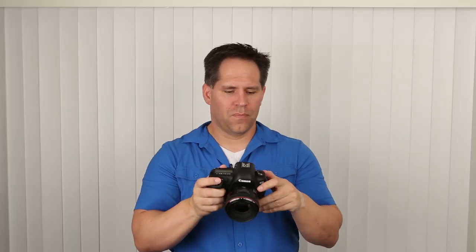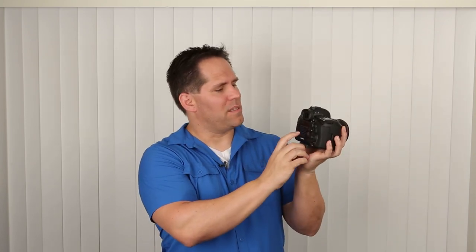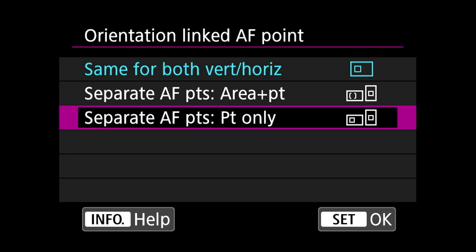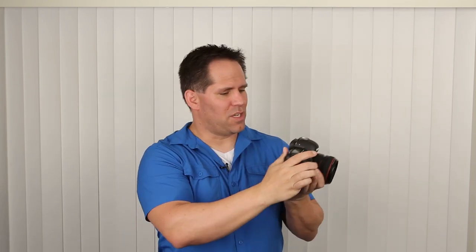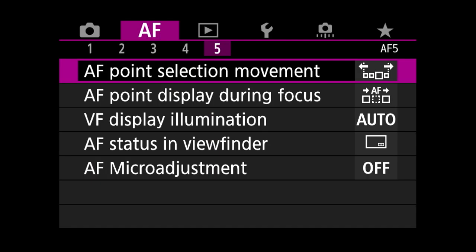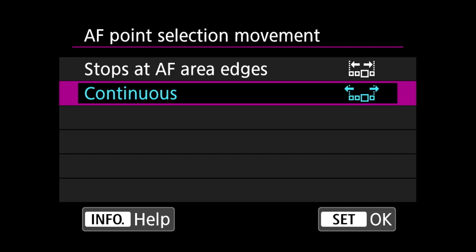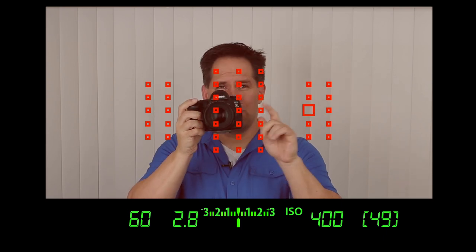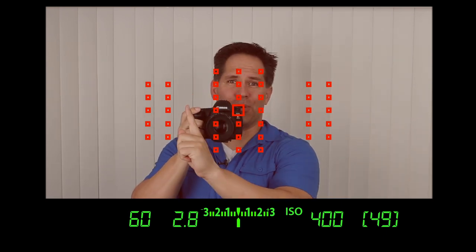Another customization I definitely recommend is the orientation linked autofocus point — I select separate autofocus points only. The reason I love this is that when shooting, I might be shooting a portrait in landscape and then jump to portrait orientation. This tells the camera to remember the last focusing square you used in either orientation, so you can jump back and forth without needing to change your focusing square. On page five, the first item, I turn to continuous — this allows us to move the focusing square all the way left or right without stopping, jumping from one side to the other without toggling through the center.